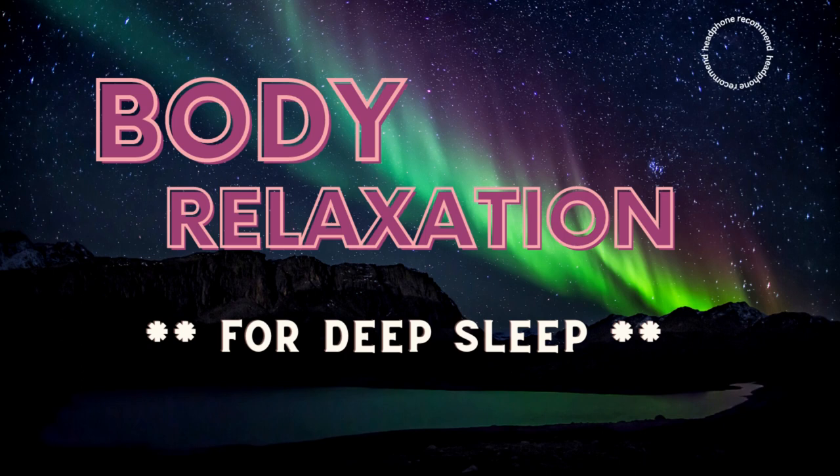Good. By doing this you activate and then deactivate each of your body's muscles, resulting in deep, contented relaxation.